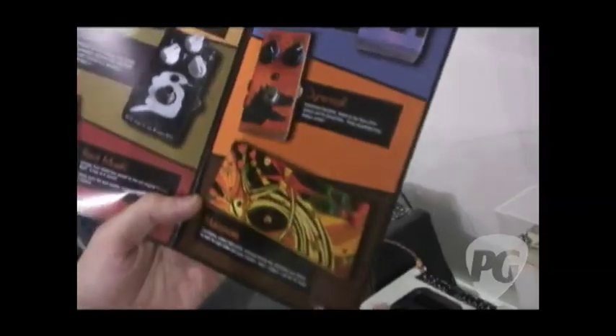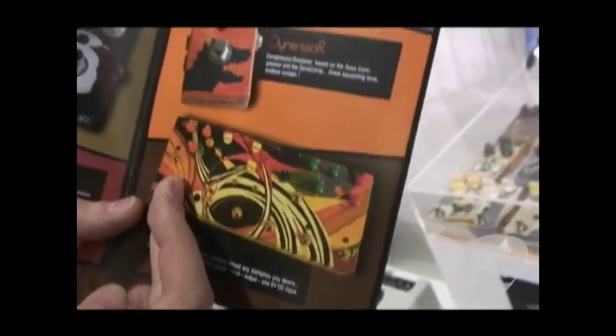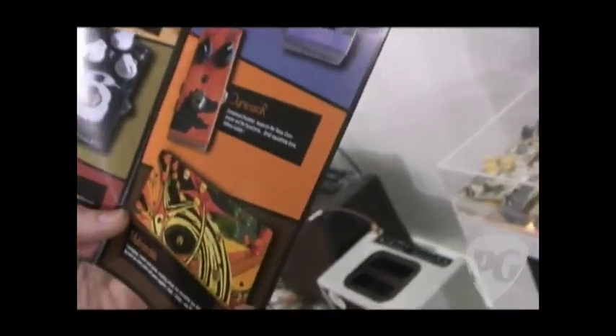It contains all the basic pedals: a compressor, an overdrive, a distortion, a tremolo, chorus and delay — all the basic pedals. It's very light, very small and very practical also.